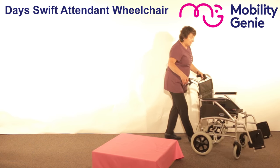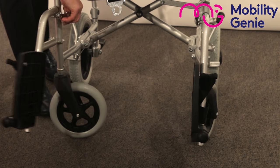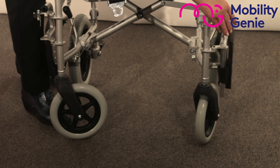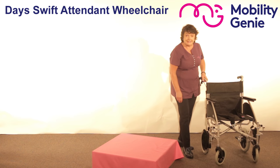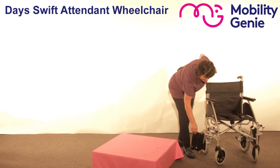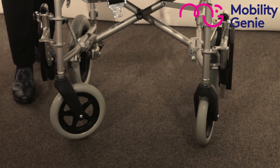Going along the front of the wheelchair, you'll see the two footrests which can be easily swung back on both sides. You must remember to do that when getting a person on and off the wheelchair, in order not to break the skin or cause harm. You always have to put on the brakes when a person is getting on and off the wheelchair.